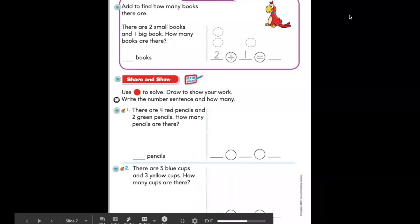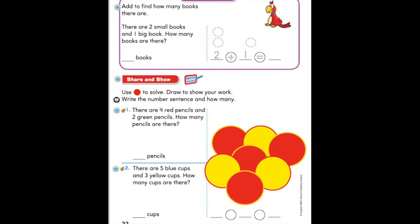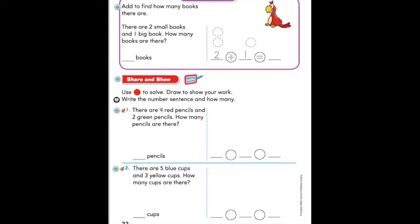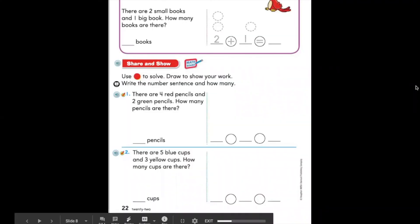Next up, we are going to take a look at number two at the bottom of our page. Number two says there are five blue cups and three yellow cups — how many cups are there? I want you to pause the video here and try number two on your own. Remember to use your counters to help you. When you're finished, we will check back in.